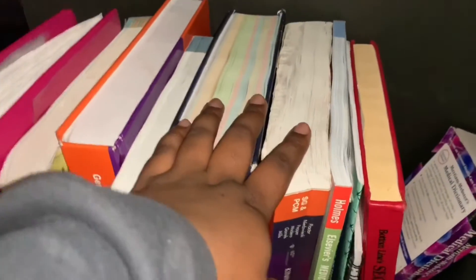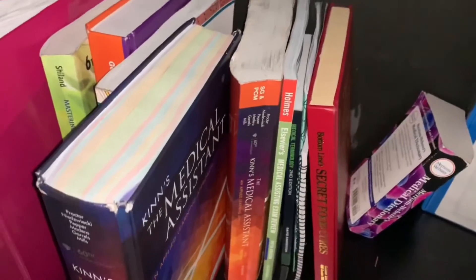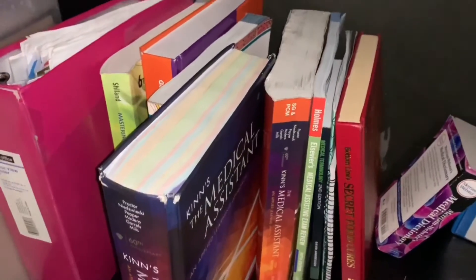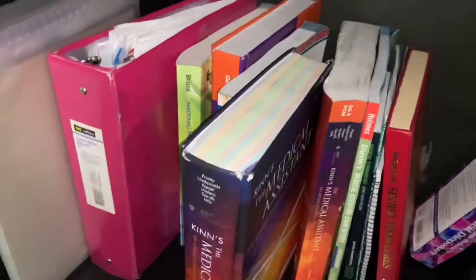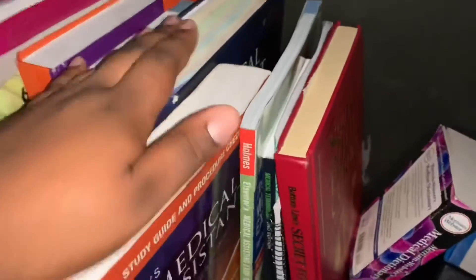These two books I have used for two mods and I'm using them again now. This one is Kinn's medical assistant book — when I tell you this book talks about everything, it talks about everything: the roles of medical assisting, LPNs, RNs, the scope of practice, everything. It is absolutely essential. This book here is the workbook that goes with it — each chapter has questions you need to answer and case studies, which is why we've been using it every mod.